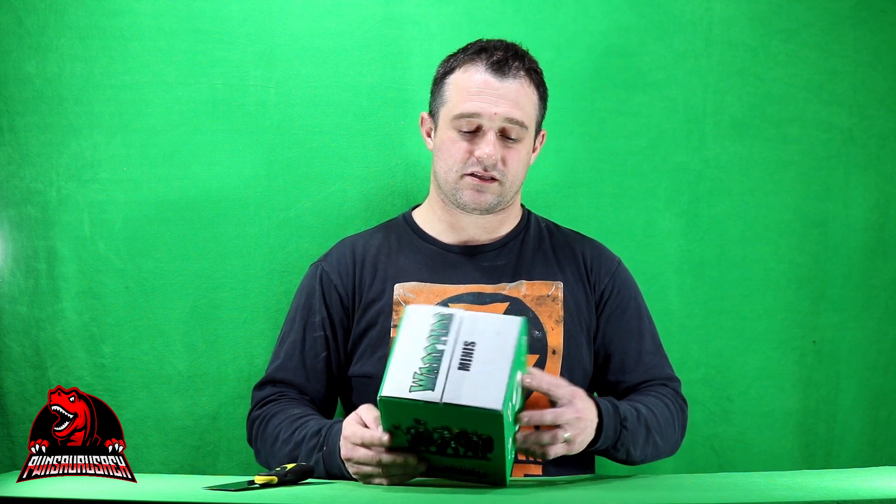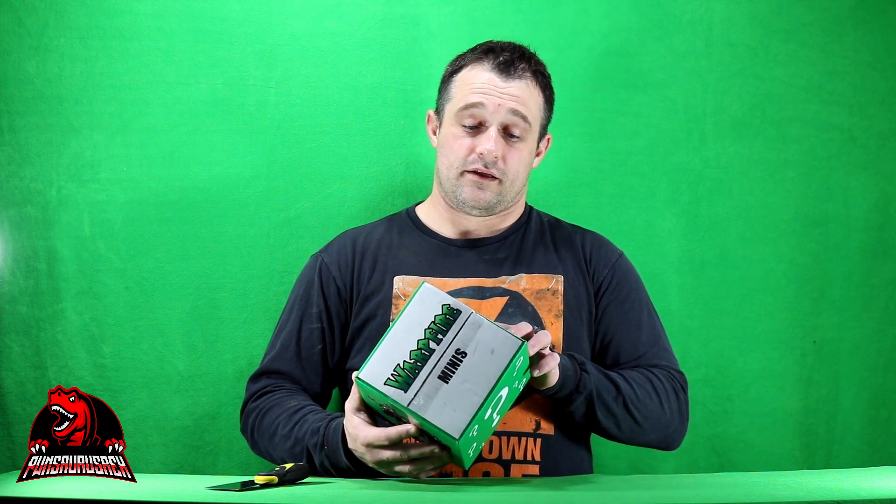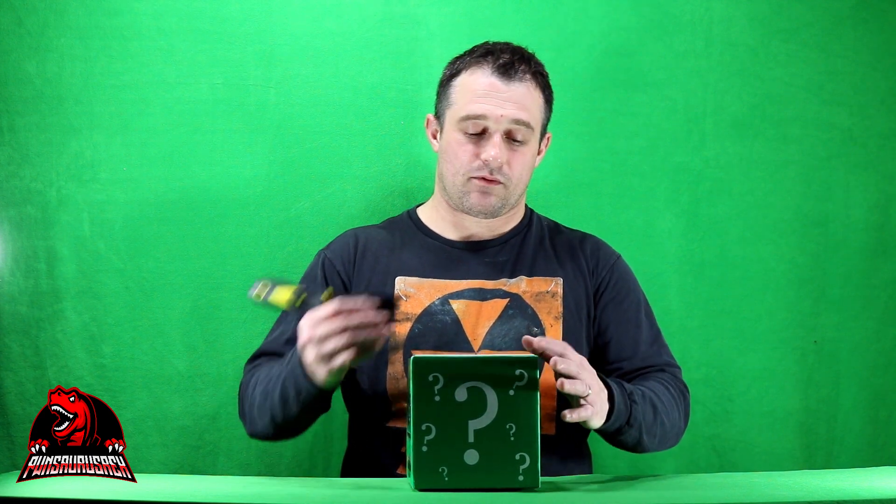So my loyal subscriber got me this box and provided it for me today. We're going to open it up because we have not come to the determination if the Warpfire Minis monthly subscription — where you pay $25 and get $40 worth of Warhammer or Games Workshop gear — is worth it. So today we're going to take another look.